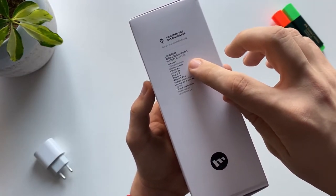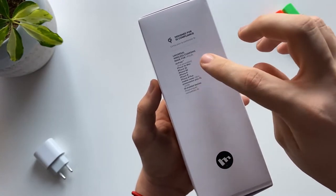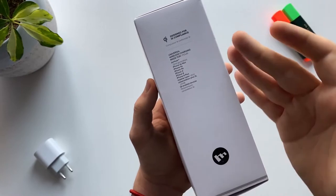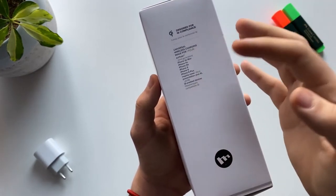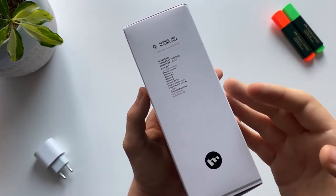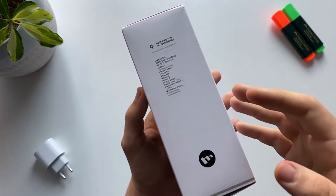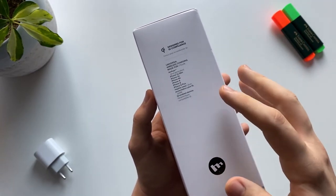On the side we have a design for Qi compliance, and here you can see all the devices that it's compatible with. It says that it's almost all the iPhones, and they say that only iPhones and Apple products are compatible, but I assure you that any Samsung or Android phones with the wireless charging feature are going to charge just fine.